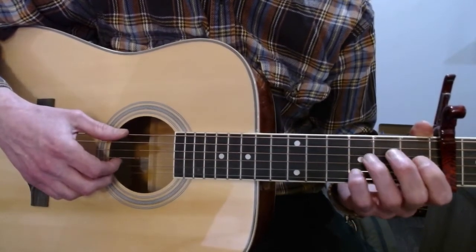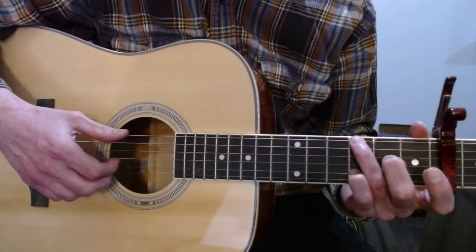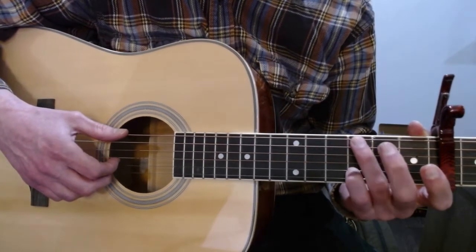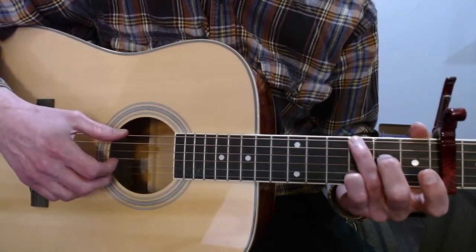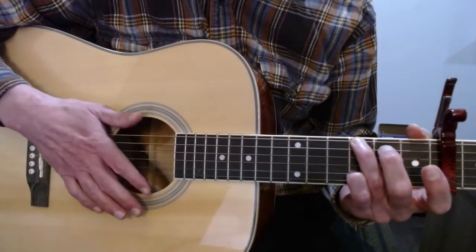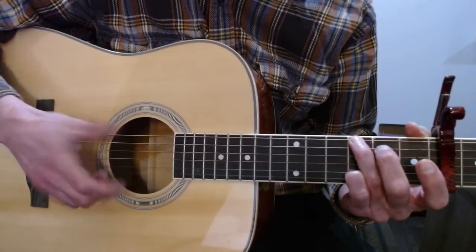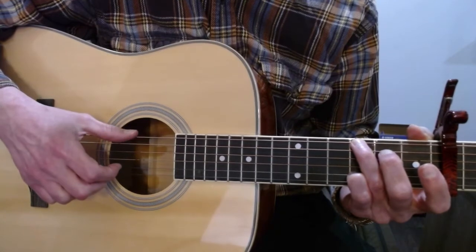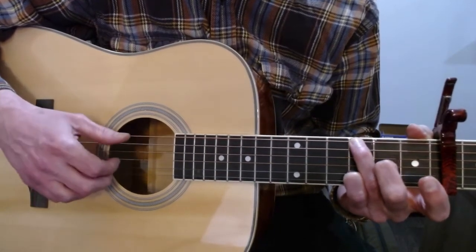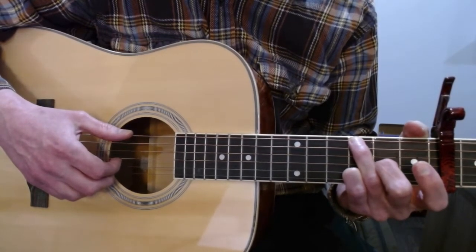Moving on, you're going to take your pinky finger and put it on the third fret of the B string, and your ring finger on the third fret of the big E — so B and E — and you play those together. Then you're going to pluck with your third finger an open E and slap the big strings. Then the third fret on the big E, and then the third fret on the big E at the same time as your middle finger playing the second fret on the G.